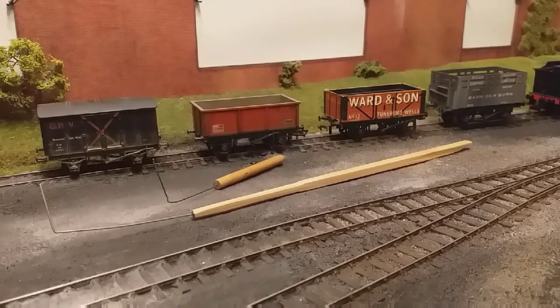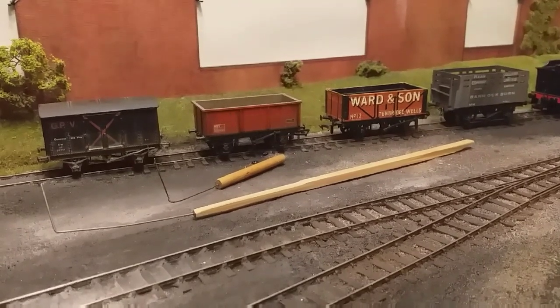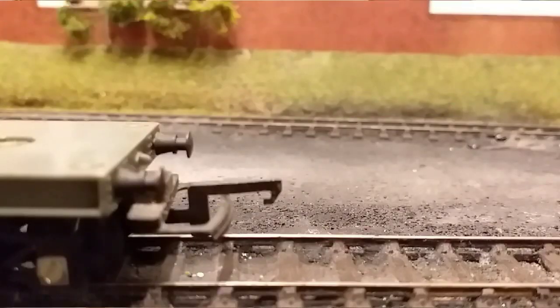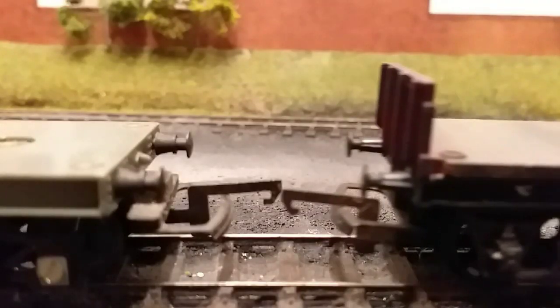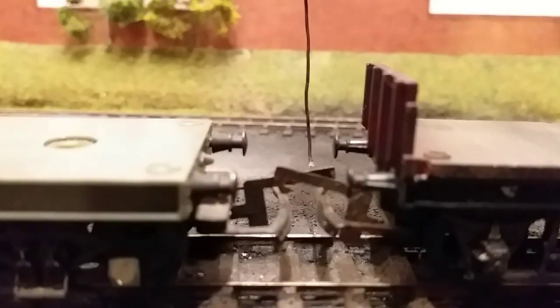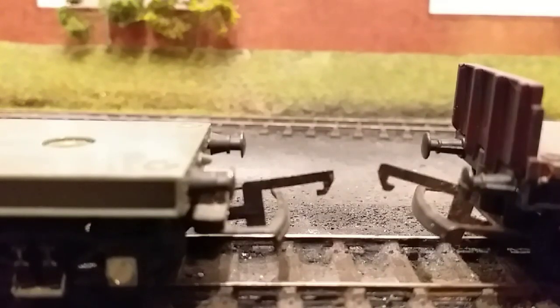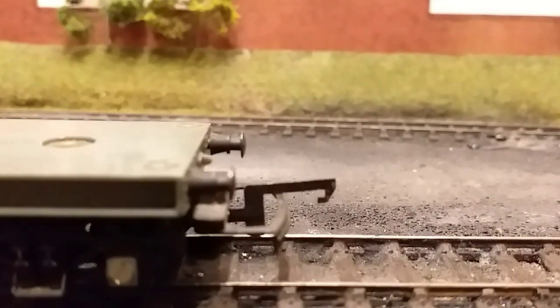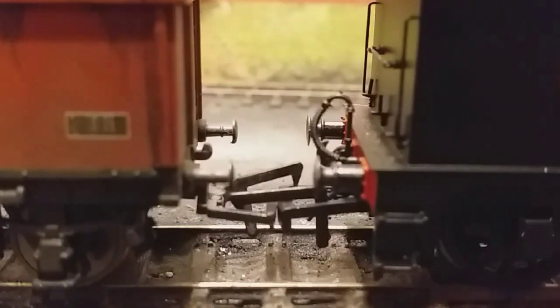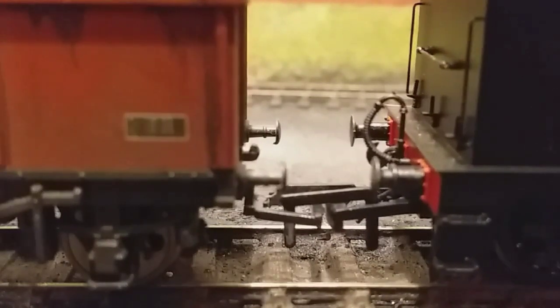It does not matter what type or style of coupling you're actually using between your stock. If you're worried about prototypical distances, you can adjust the distance of the hooks and loops. As you can see here, with the old D-link they couple up relatively easy and well, but the space between them is a little bit big. If we come in with the shunter's hook, they are very quick and easy to uncouple - nice and easy, just like that. Simple.